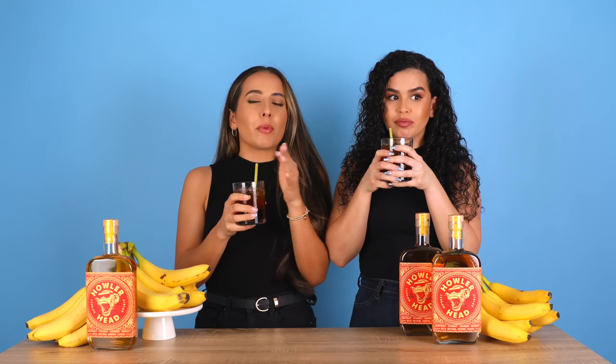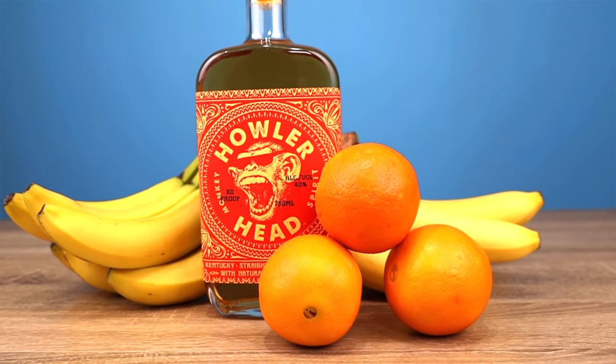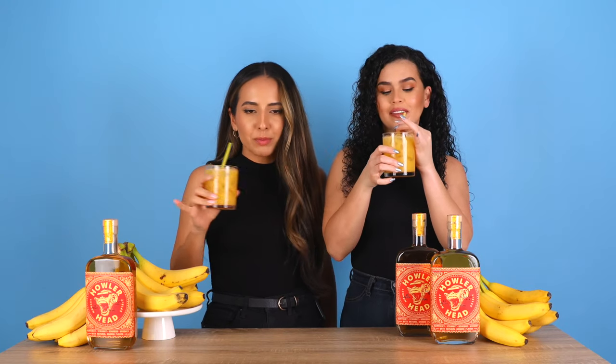Now we're gonna try root beer. I see you, root beer — this is dangerous. This tastes like candy. I'll give it a 9.5 because whiskey Coke is still on top, but this is right behind it. Yeah, I'm going with 9.5 on the root beer.